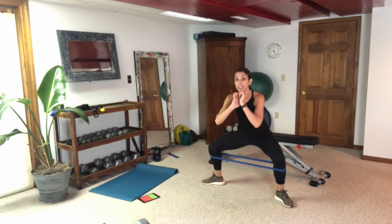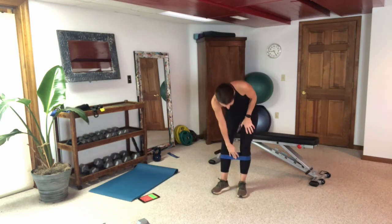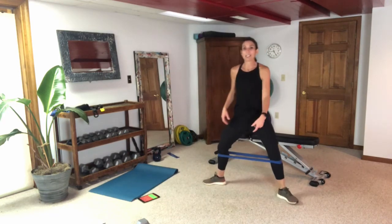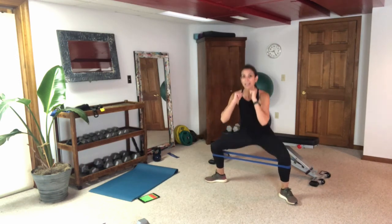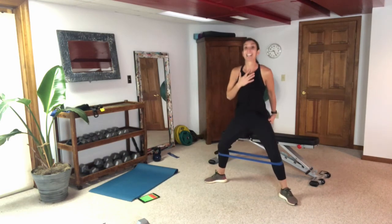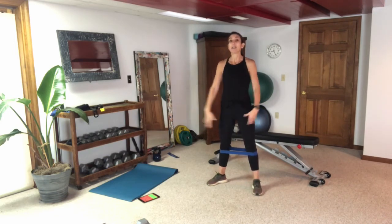Second exercise is just staying down in that sumo and pulsing — knees back, stay low, and pulse. Then we'll go back to the sumo squat, then the pulse. Get your band on right below the knee cap. Let's get going with the banded sumo squat — exaggerated stance, use your mirror, down, up, push through the heels, knees go back. I feel it in my glutes so much more — mind to body, there's science behind it. Think about those glutes, knees back, inner thighs, push through the heels.